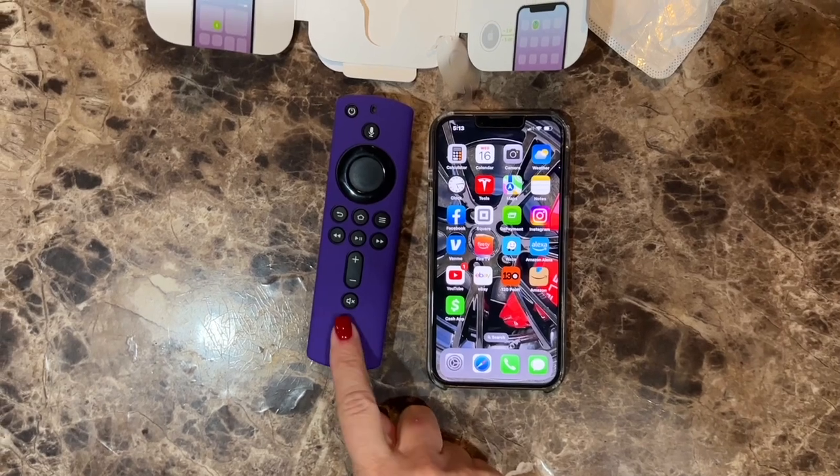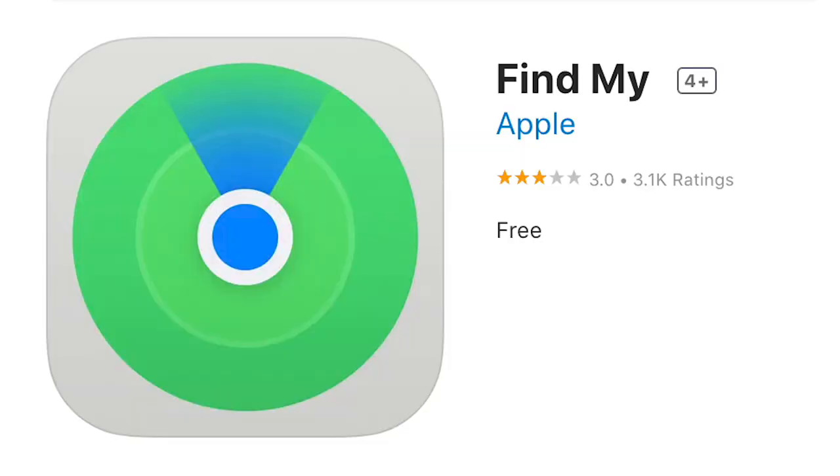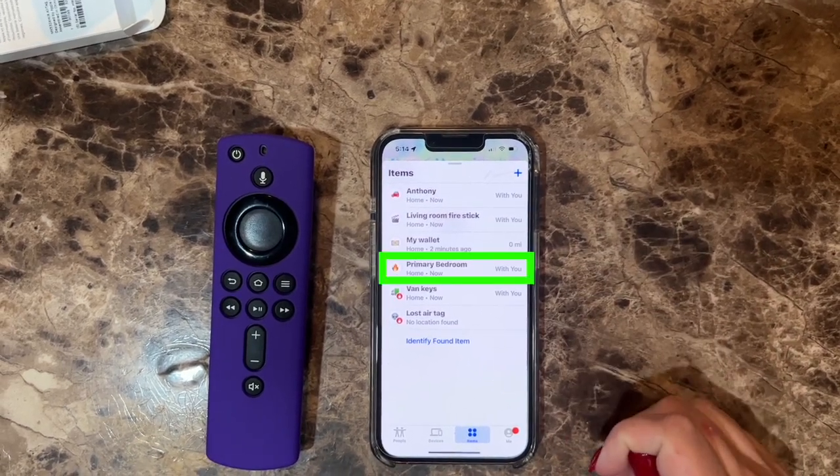And now the Apple AirTag that is inside the remote control sleeve is connected to the app Find My in the Apple App Store. And once I'm on the Finder app, I have all of my AirTags listed. And this is the primary bedroom that we just programmed.